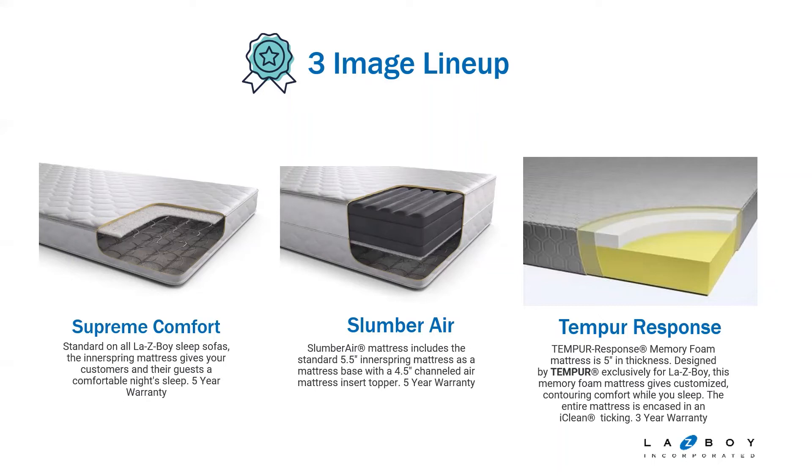Your third option is the Tempur-Response Tempur-Pedic mattress. Most of you should have that in your stores, or there are a few in the warehouse. It gives you a five-inch mattress overall, designed in layers similar to our zoned cushion on stationary — so you have layered construction in the mattress. It's encased in an easy-clean fabric, so it's easier to keep clean. That comes with a three-year warranty.